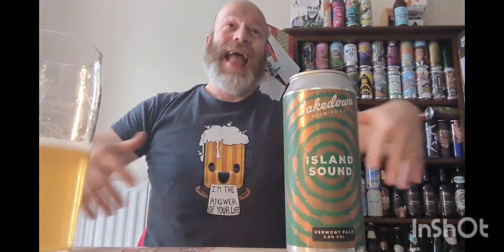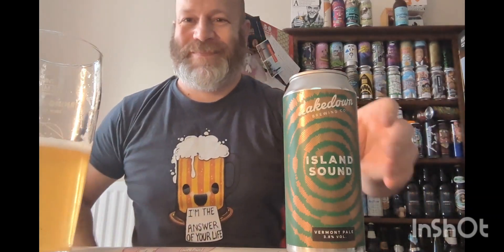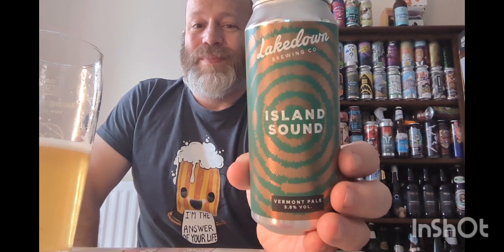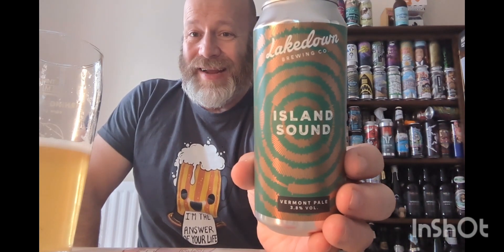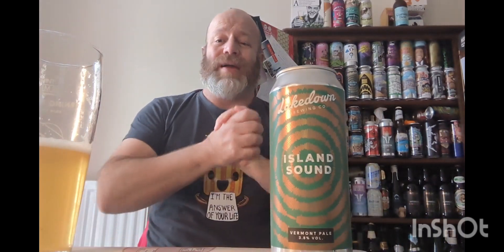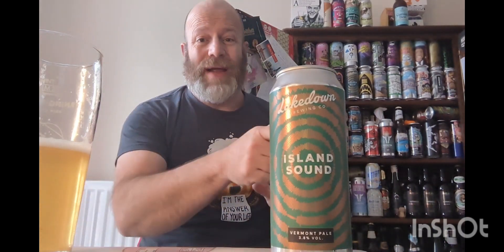One more for the road — that's cracking. Cracking with a ploughman's, boys and girls! Island Sound from the excellent Lake Down Brewing Company — it's another nice little beer from them, cracking stuff. Highly recommend them. Got two more to do from them which I'm looking forward to. See you on the next one!